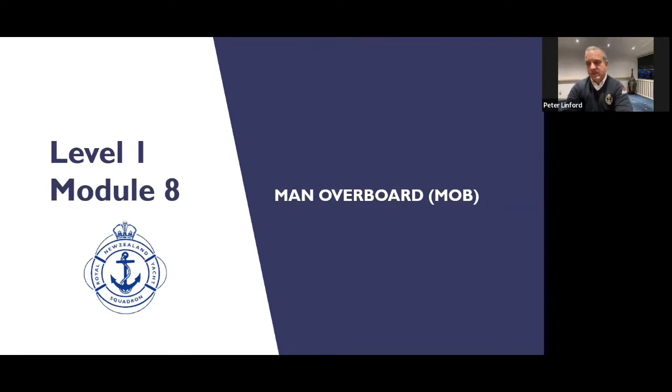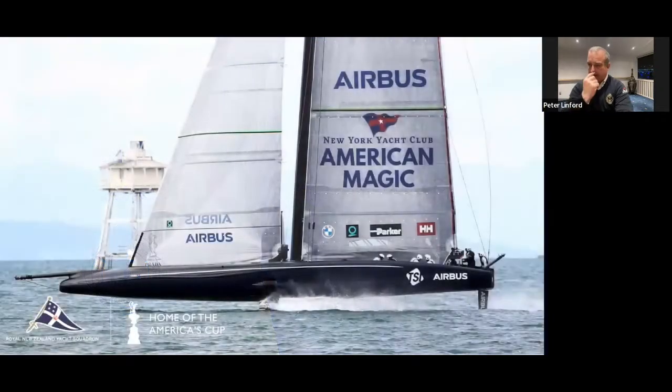I'm sorry, ladies, that term seems a bit sexist. During the America's Cup there were a few man overboards, but they had ribs following them to come and pick them up. So they didn't need to do this manoeuvre, but I'm sure everybody on board could have done it.